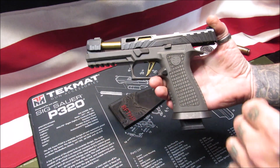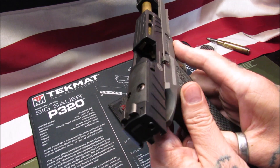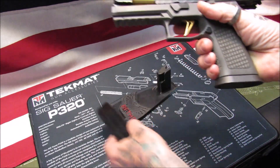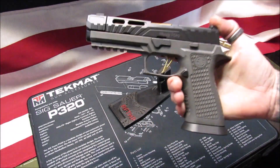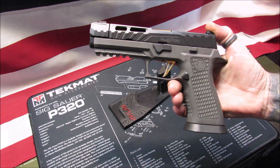All right, we got everything off the bench, got the chamber flag out of it. We're going to show clear - never been shot before, brand new, empty magazine, magwell good to go. So let's talk a little bit about this and go over some specifications right from Sig Sauer.